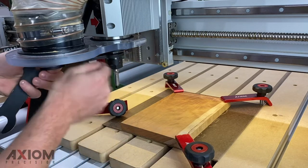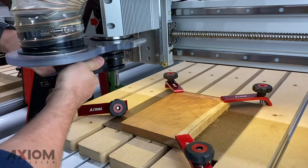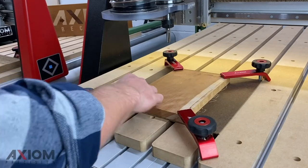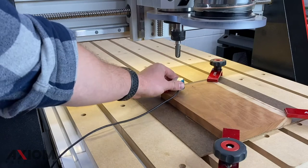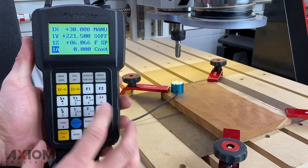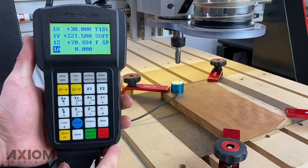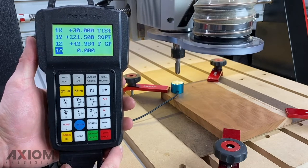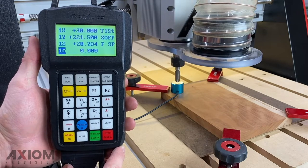Using our wrenches we can lock it in place. Now that our XY0 has been set in our lower left-hand corner, we can tighten down that last hold-down clamp. Using the touch-off puck supplied with the machine, we can set our Z0 — simply placing it on top of the material and pressing the tool set button allows the spindle to move in the negative direction until contact is made.